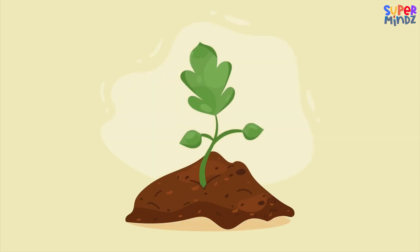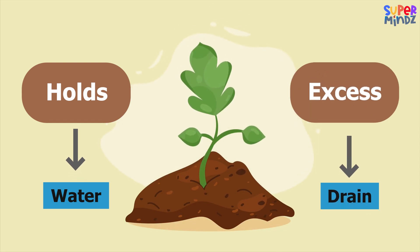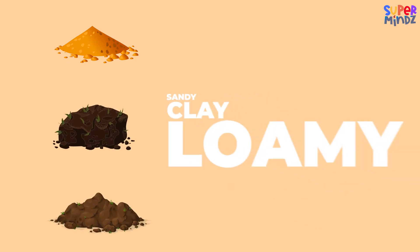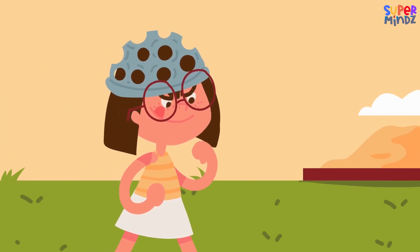Lastly, there's loamy soil. It's soft, crumbly, and has just the right mix of stuff. Plants really thrive in loamy soil because it holds water but still lets excess drain away. So there you have it: sandy, clay, and loamy soil, each with its own special abilities.